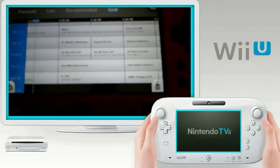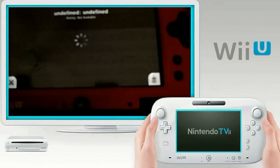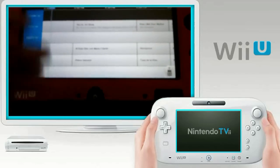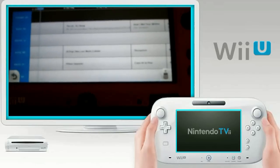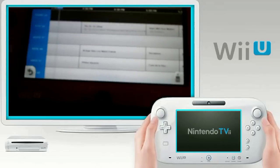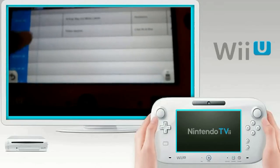Next issue is the inconsistency of the channel changing option. As you can see right there, I was trying to move down and it didn't hit a channel — it asked me if I want to change. If it were a d-pad or analog stick, I could do that without ever having that kind of thing happen.